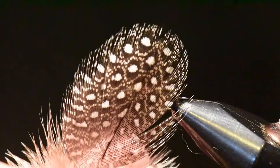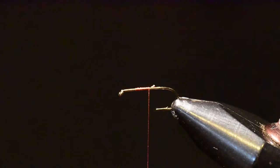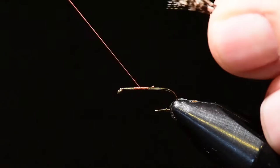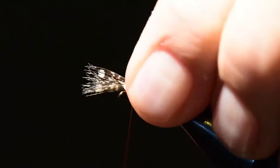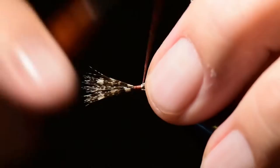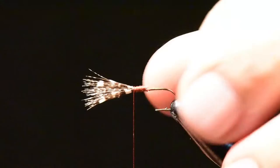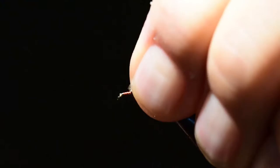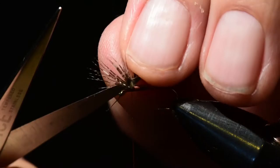I've tied my thread on the hook and we're going to begin with a guinea feather. I've divided the guinea feather to expose just the tips, and I'm going to collect those tips together in a manner to pull all those tips forward. Then I'll tie this on the hook right at the two-thirds point and clip off the excess. I'll wind over the butts, and I'm going to tie in front of the wing.